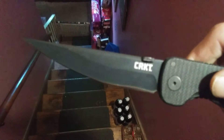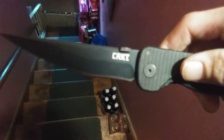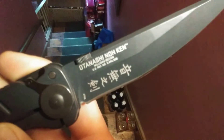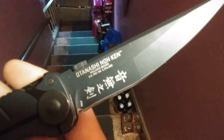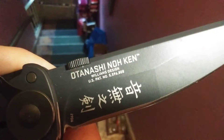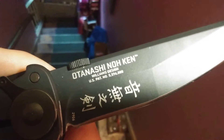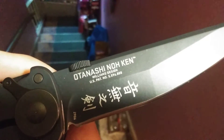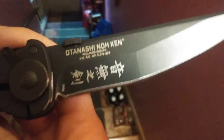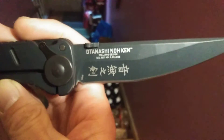The Otenashi no Ken, Williams design. Oh wow, it's good — kind of like a big-ass half-length Kisaki. Cool.